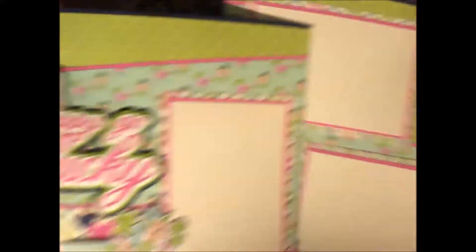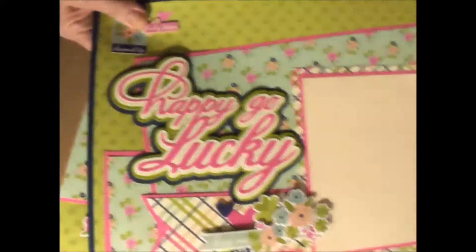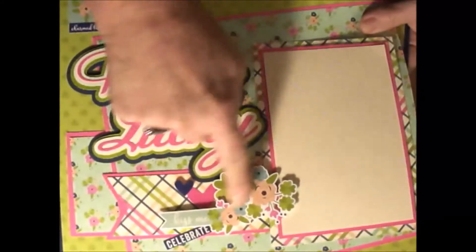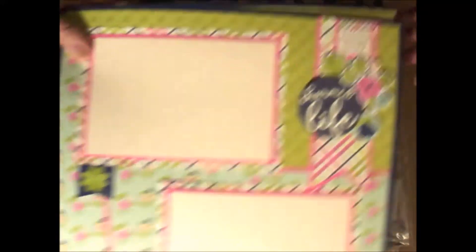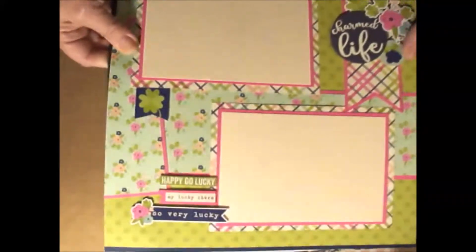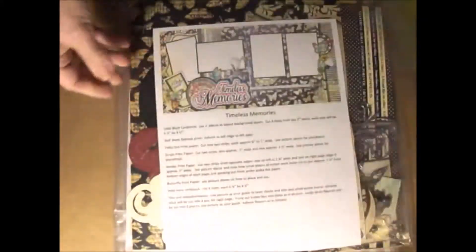Here's kind of a salute to St. Paddy's Day — I'm just showing you a few of my kits. It's 'Happy Go Lucky.' With this one you get all the papers and things, and then you get a full set of stickers that you'd need to make this one. My kind of salute to St. Paddy's Day without being just St. Paddy's Day — Happy Go Lucky.